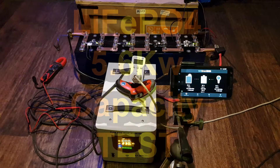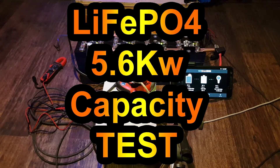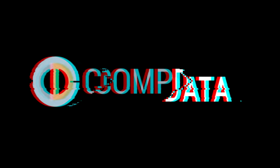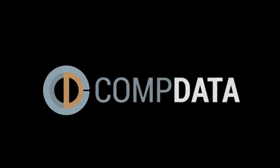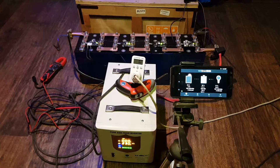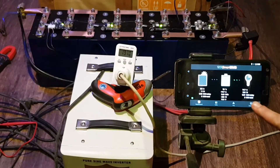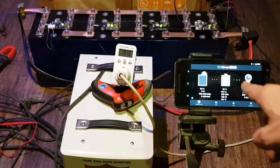Hello YouTube, hello everybody. This is our capacity test on our 5.6 kilowatt lithium-iron phosphate battery. This is just the start of the test — it's going to take so much time that I think I'm going to do it in two parts. We're using about 218 to 220 watts, roughly the same as the previous one.